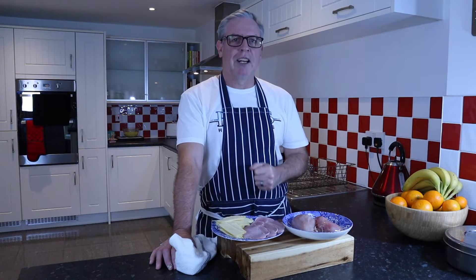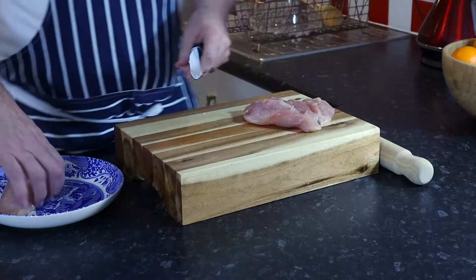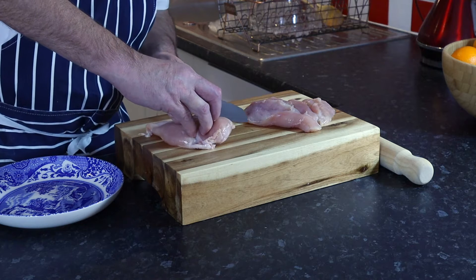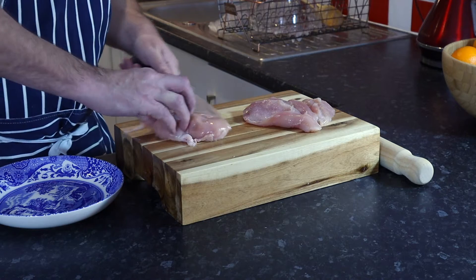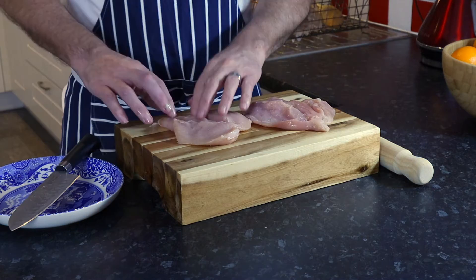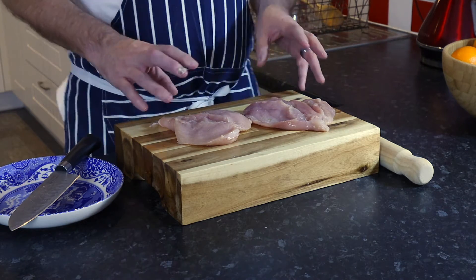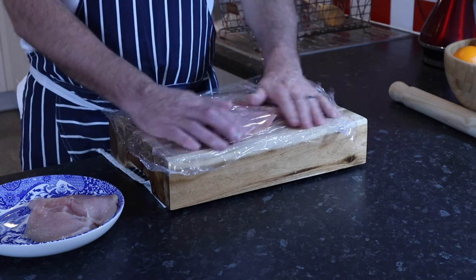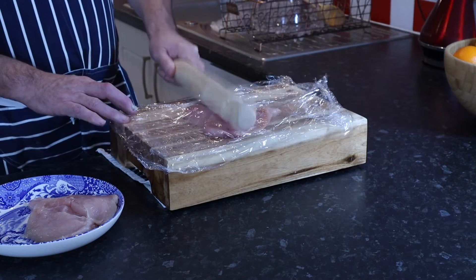We'll shallow-fry it before we put it in the oven for a little while. Let's get stuck in. First up we're going to butterfly these chicken breasts — take the thick end and just cut through. Then we'll clean up the board, cover with cling film, and give it a bash. Put a layer of cling film on top and on the bottom and just gently flatten it out.